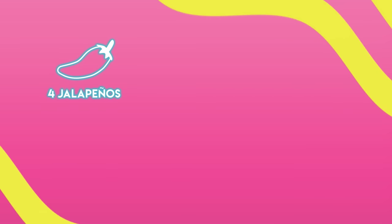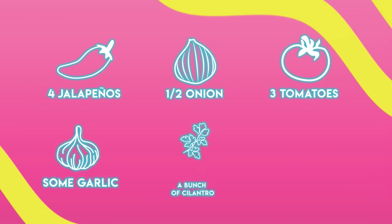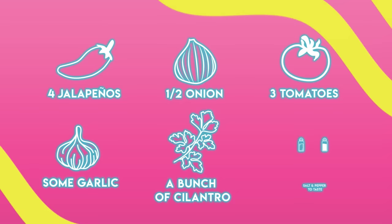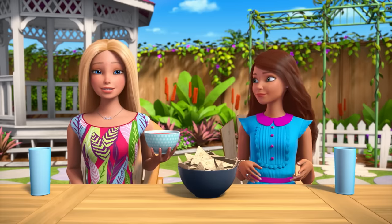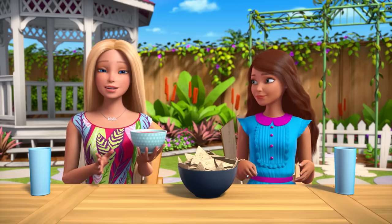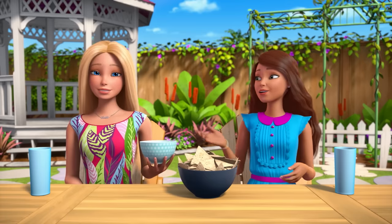So you'll need four jalapeños, half an onion, three tomatoes, some garlic, a bunch of cilantro, and salt and pepper to taste. The really cool part about this recipe is that all of these ingredients were already growing in my garden!